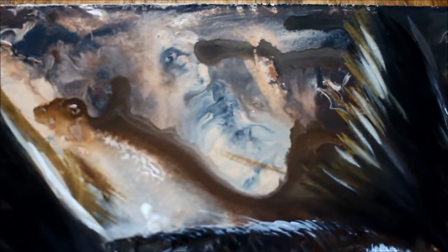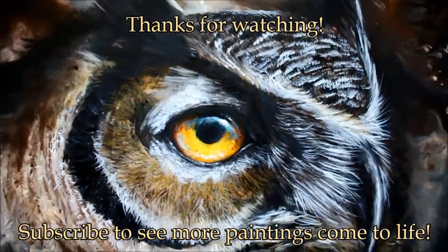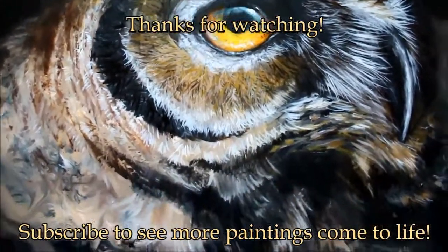They just kind of have a story to tell as they're being built and born. Thanks again for watching, and if you want to see more videos, please subscribe.